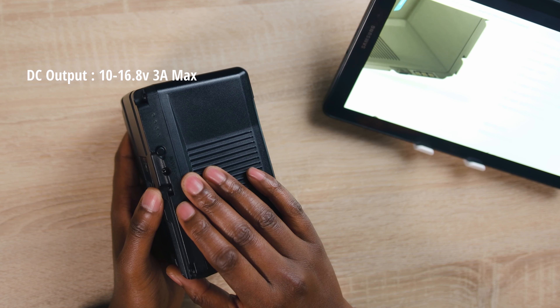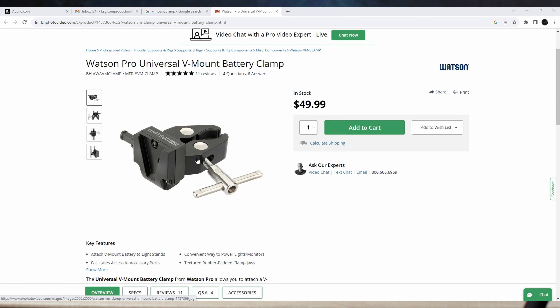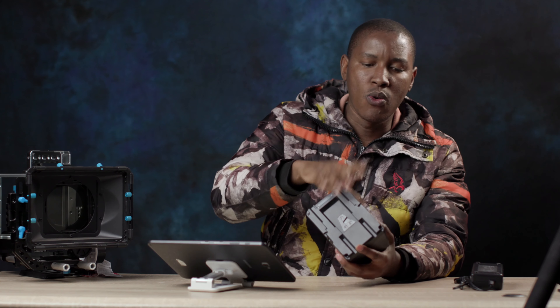Right from getting this from the shop, without even having a V-mount plate, you can actually plug your equipment directly here and it should work. If you don't need a V-mount plate, you can get a V-mount clamp — that lamp you put onto your stand — and it will hold the V-mount, then you can plug your equipment directly into this.